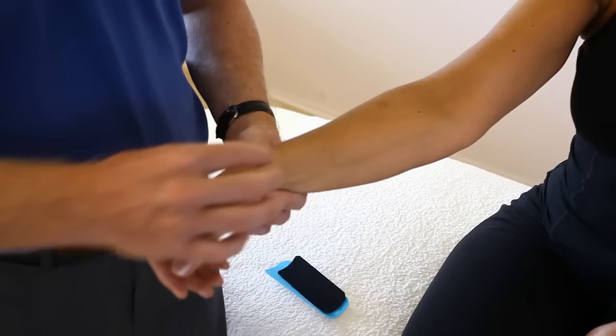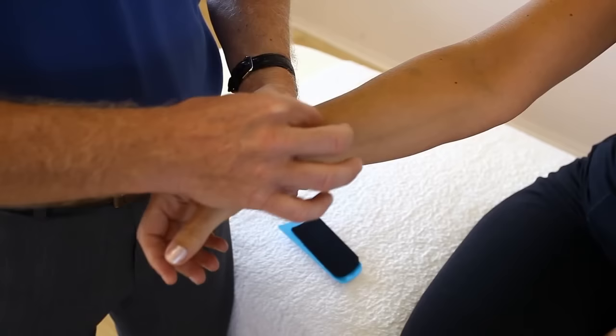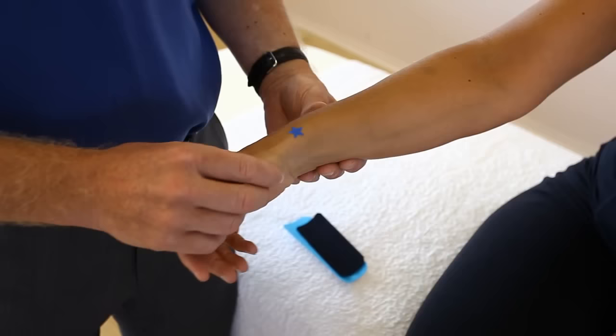Next we are going to tape the wrist. I've marked a star on the wrist so the patient presents with thumb pain and even pain coming up into the forearm. From the thumb there are a couple of tendons coming up through here, and if a patient has pain I've indicated it with a star. So we'll be using kinesiology tape.